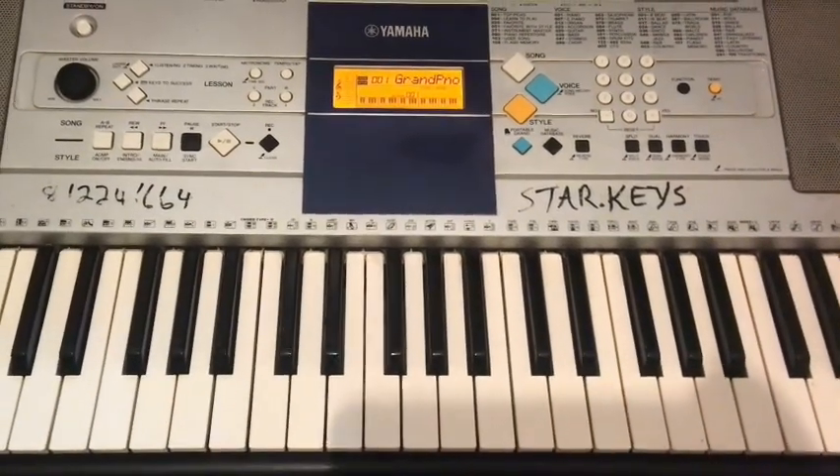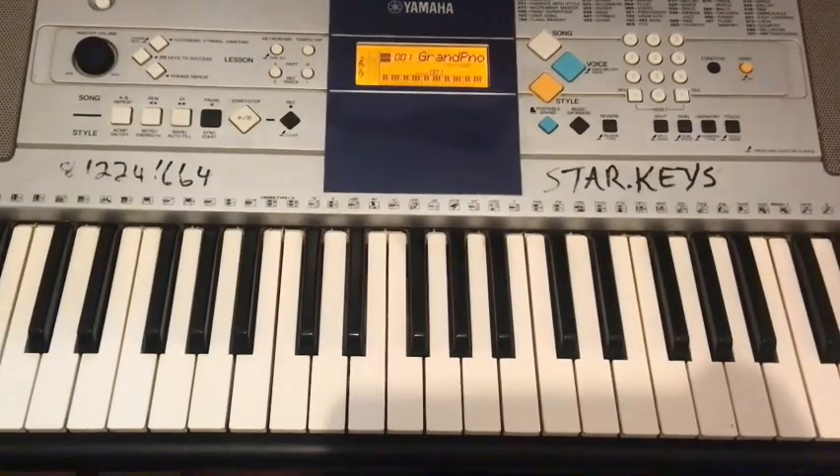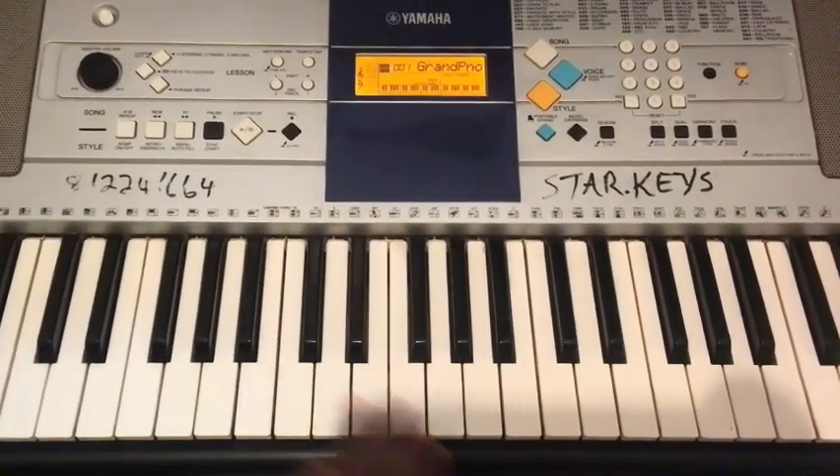Hi beautiful people! Today we are going to deal with the 12-week chord progression practice regimen in the key of B flat using our major sevens. Let's get into it without wasting time.